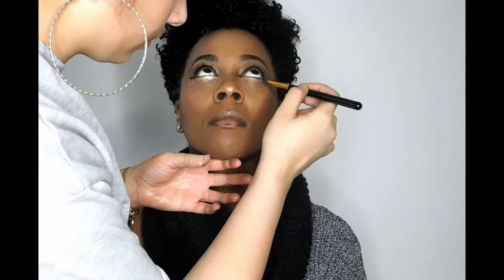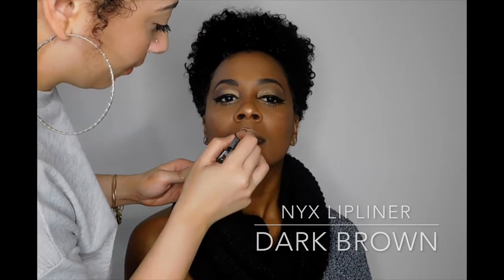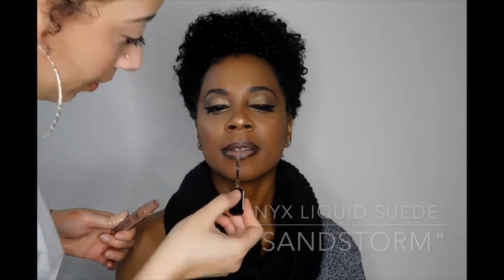Then on the lips, I'm going to go in with my NYX Lip Liner in Dark Brown and just completely line the lips to add some dimension. On top of that, I will go in with the NYX Liquid Suede Cream Lipstick in Sandstorm. Then once I add that, I will blend it in with a lip brush to kind of give it a subtle ombre effect.